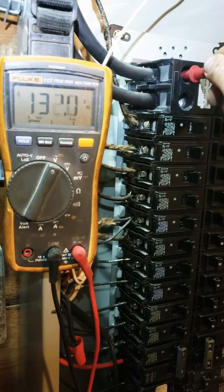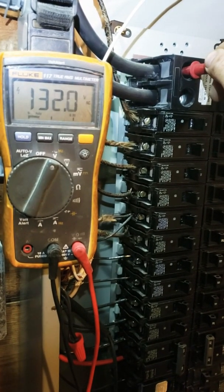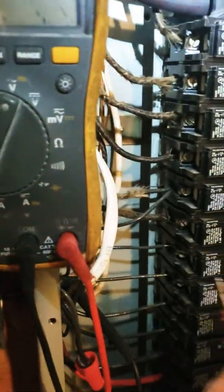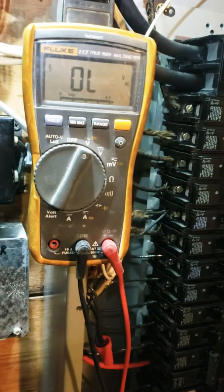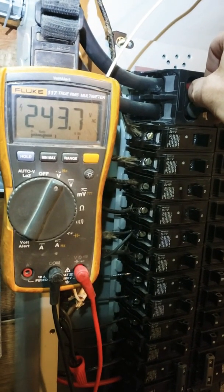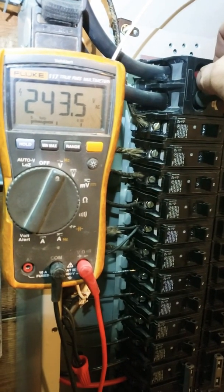132 right there — see, look at that, 134. Yeah, it spikes, and it should be right around 120. Let me check between the phases — that's fine. So you pretty much want to cut that in half, so 121, 122 volts should be on each phase.